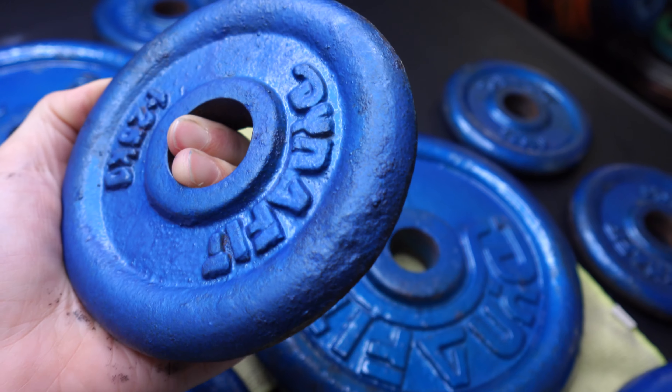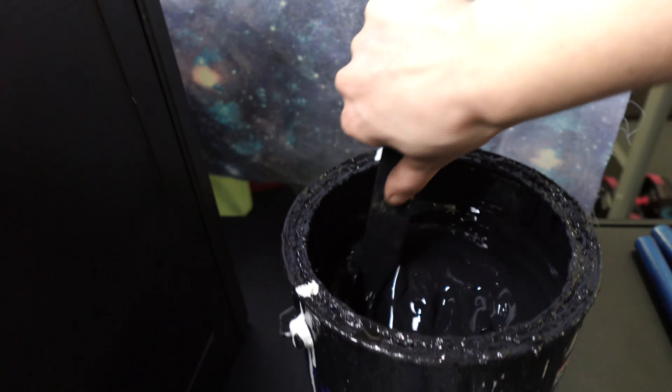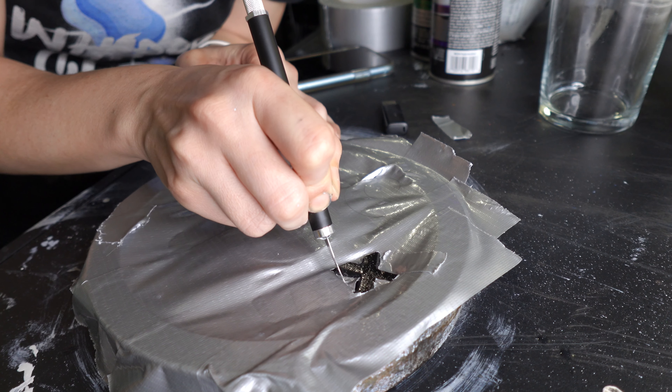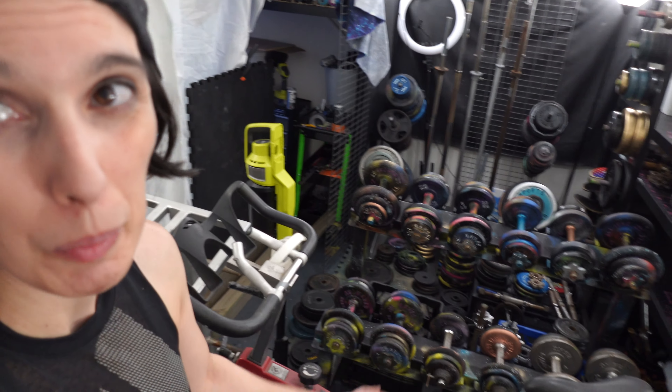Better get off the rust. Weight plates first, barbells second, dumbbells third, benches fourth, rigs and extras like squat racks, and then a whole bunch of accessories. People love accessories. Oh man, I got so much stuff.